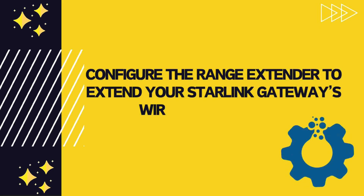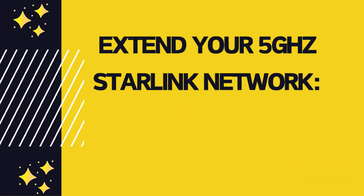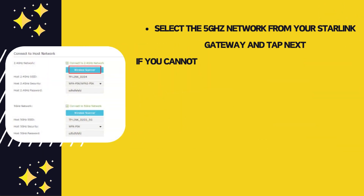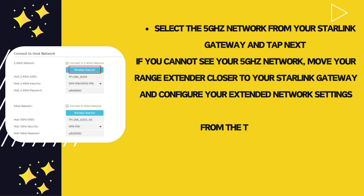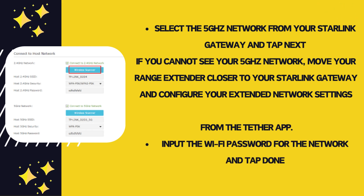Configure the range extender to extend your Starlink gateway's wireless networks. Extend your 5GHz Starlink network by selecting the 5GHz network from your Starlink gateway and tap Next. If you cannot see your 5GHz network, move your range extender closer to your Starlink gateway and configure your extended network settings from the Tether app. Input the Wi-Fi password for the network and tap Done.